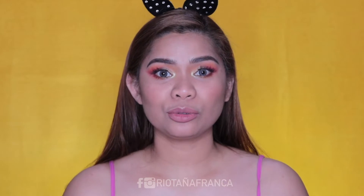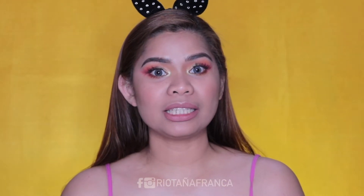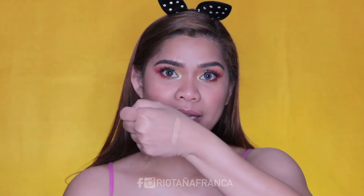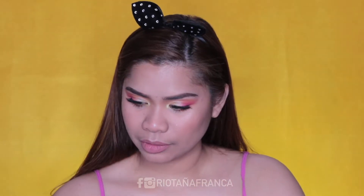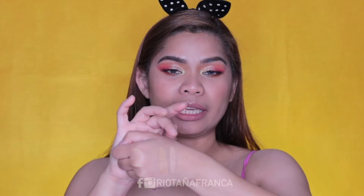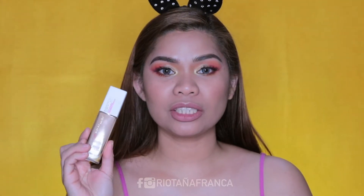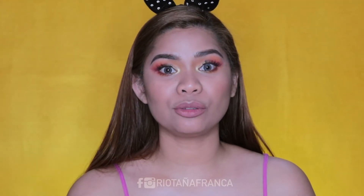The shade that I got is 220. I feel like pare-pareho naman sila ng shades ng Fit Me. Pero let's swatch it. Ito yung sa Superstay, tapos ito naman yung sa Fit Me nila. Slightly maputi lang yung sa Superstay but it does oxidize. Yung consistency ng foundation na to, very thick siya compared to Fit Me.